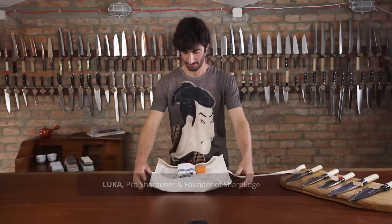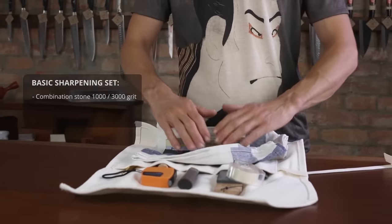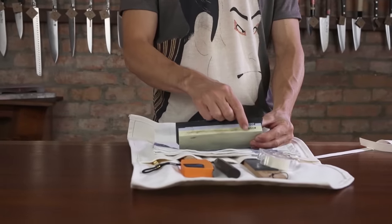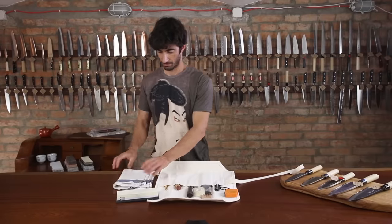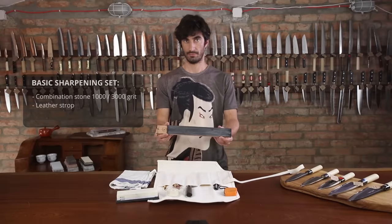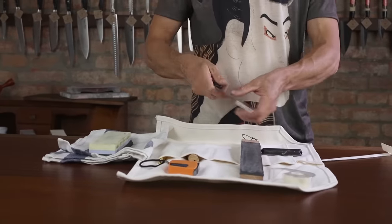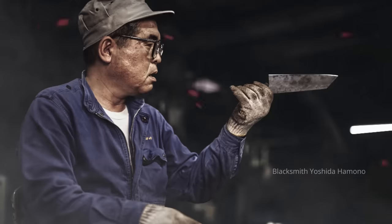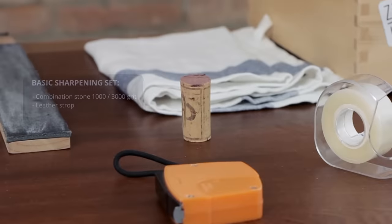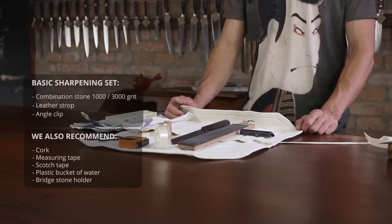A basic sharpening set is all we need. The essential part is a good combination water stone with two sides — 1000 grit and 3000 grit is the most popular and universal one. Also a leather strop for the finishing process. For learning, we need a blunt knife — good forged knives are easier to sharpen. We also need a piece of cork, an angle clip, a measuring tape, and scotch tape.